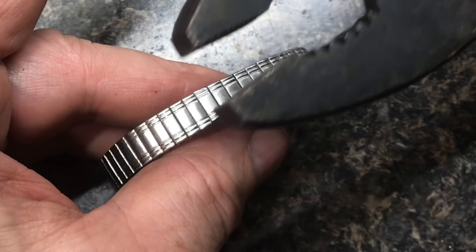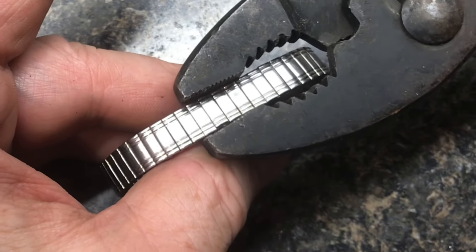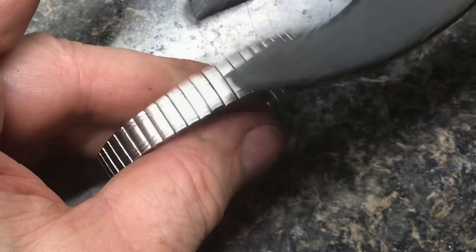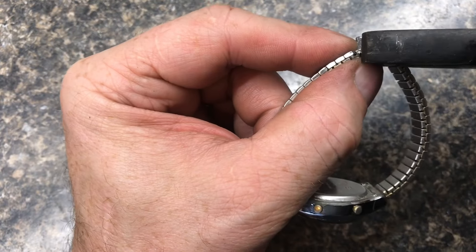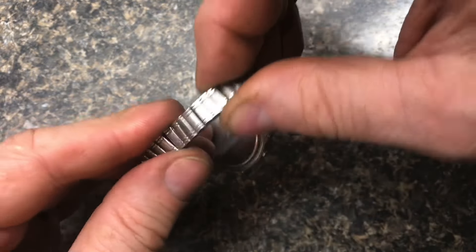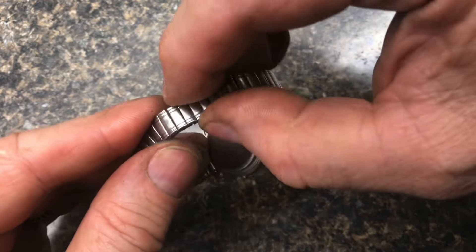To flatten the tabs, you can take a big pair of pliers and just very lightly massage these tabs back in. Here you can see that the tabs are pretty flat. Now the band's put back together — it flexes and works just like it used to.